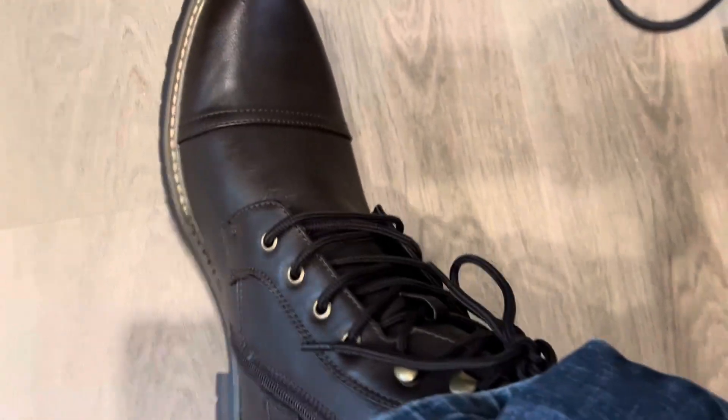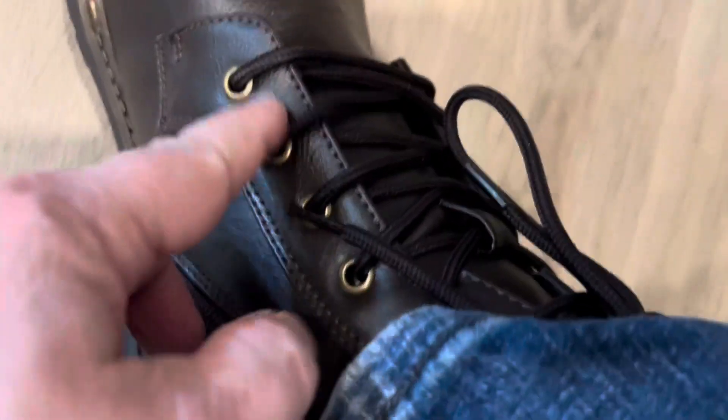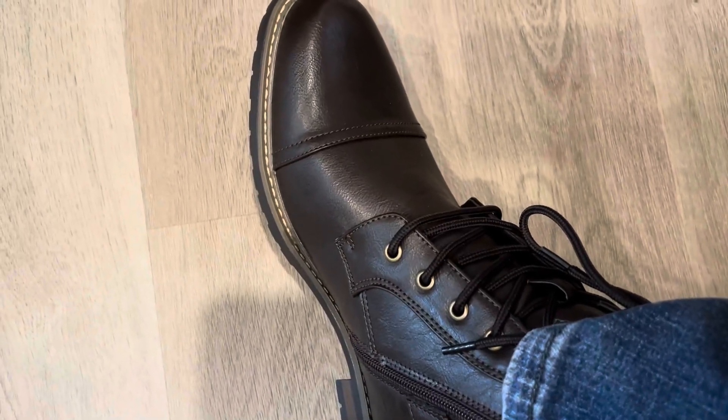These are the brown ones, but they're available in like four or five other colors as well. It's got the dark brown with kind of the brass-colored and then the light brown stitching. It looks super cool and I'm really happy with these motorcycle boots.